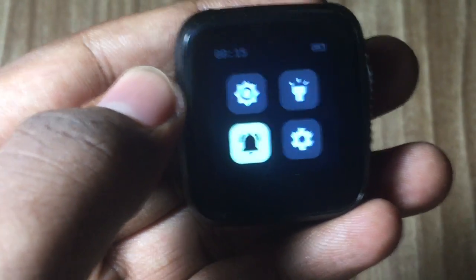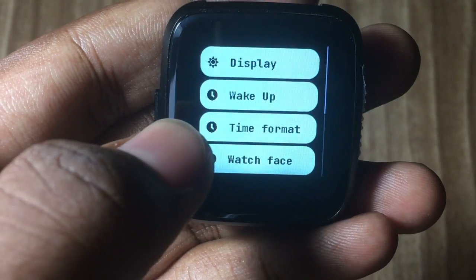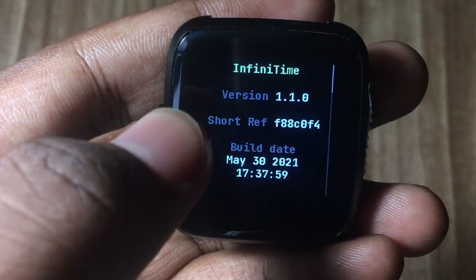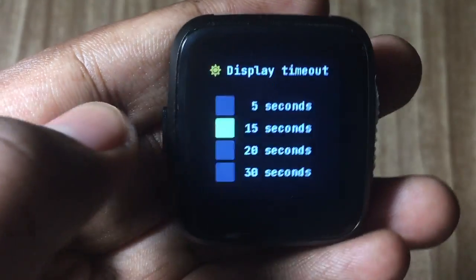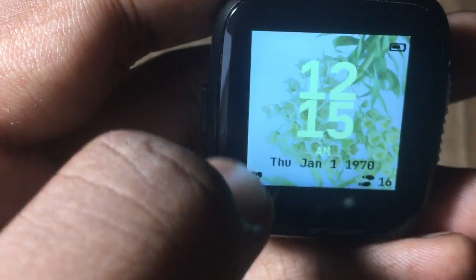Most of the coloring only applied to the system UI parts, like the settings, quick settings, and then this configuration menu for things like the steps, and then you have the about and the battery and the other things like the display. The coloring just goes into some parts of the system UI, but not much of the applications has been done.